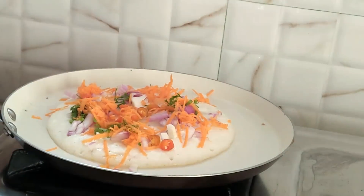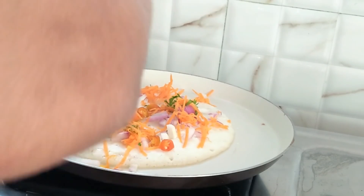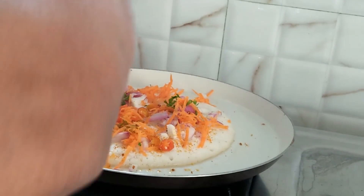Carrots, onions — we will cook them well. Now we will cook a little masala.